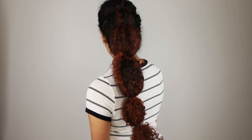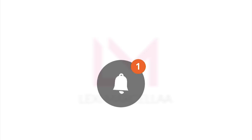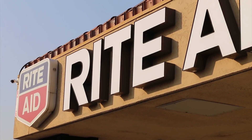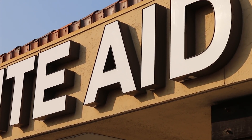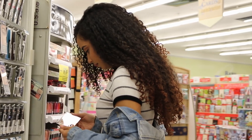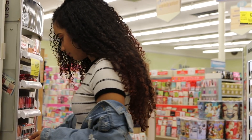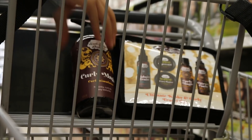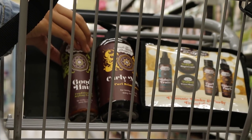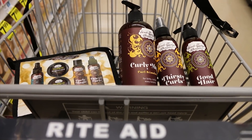Hey guys! So today I am working with Uncle Funky's Daughter to bring you this completed holiday look. I headed to Rite Aid to grab the products I needed. I started out in the makeup aisle just to browse around to see what kind of look I wanted to create — I always get inspired by looking at different makeup palettes. Then I headed to the hair aisle to stock up on my Uncle Funky's Daughter products, since I'm a huge fan of this brand.